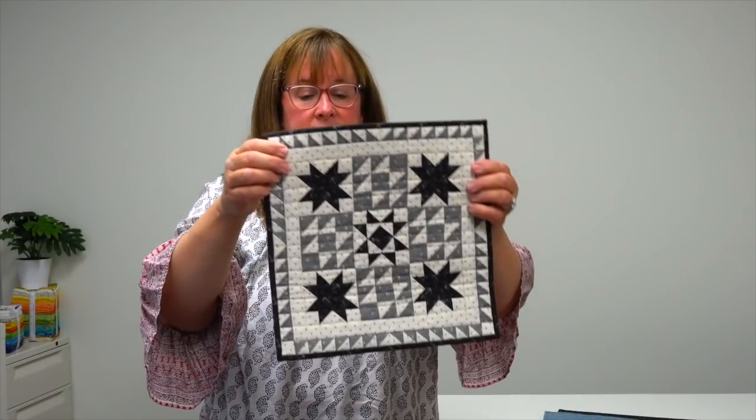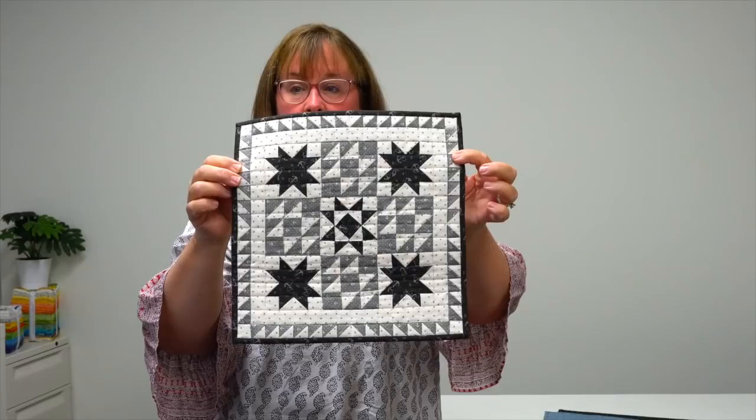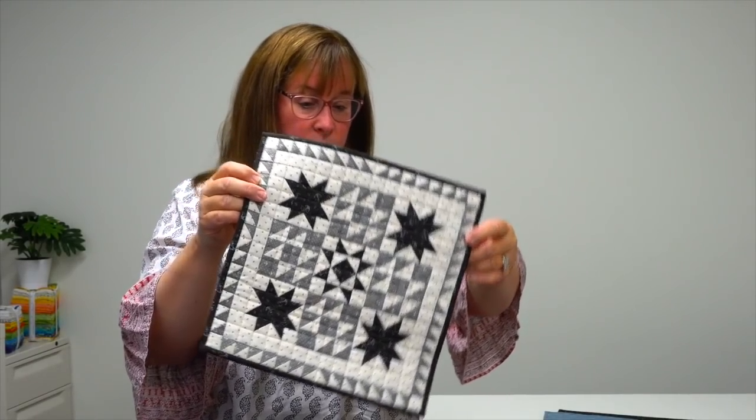This one is Star Puzzle — beautiful, sort of positive-negative going on. Lisa shares both how to use the papers or not use the papers for each quilt. You don't have to have the papers, but she shares her tips for success, especially when you're sewing with triangles.